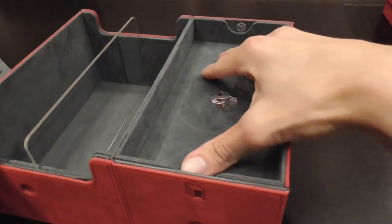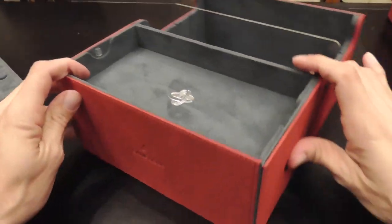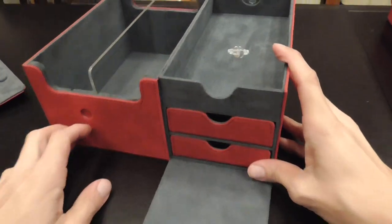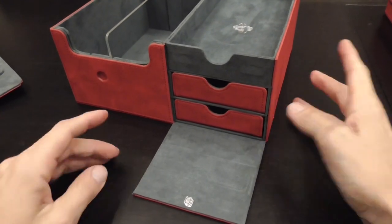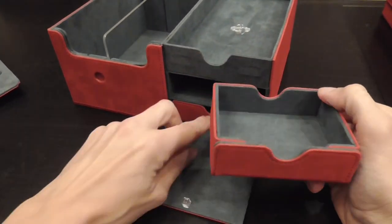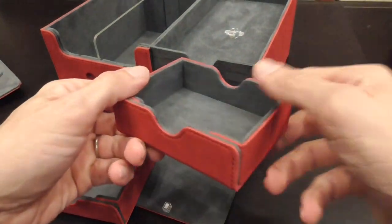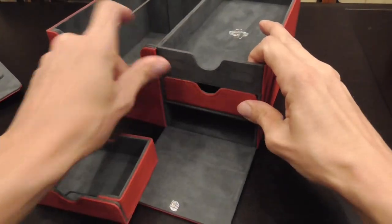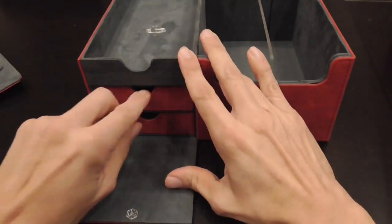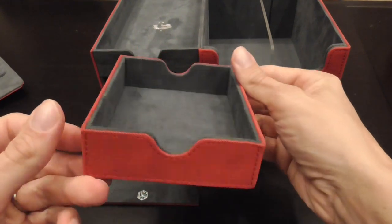There's a tray here for game components with two symbols — one for dice and one for cards — to indicate what's suggested. And there are drawers here as well. One tray is recommended for cards, with an opening section in the front, just like the ones on the Card Slayer. The other side is recommended for dice, and the front on that one doesn't move, so your dice don't roll around everywhere.